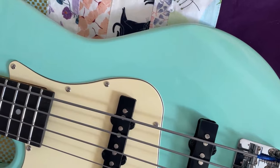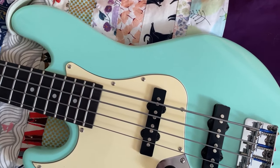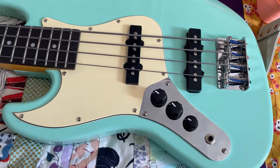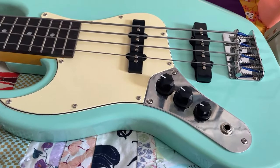You might notice that the contouring is pretty minimal. All the edges are pretty square. Even the forearm contour hasn't had any rounding. I would guess these basses get very little hands-on work, and it is almost completely done by machine. To me, that's not a big deal at all.